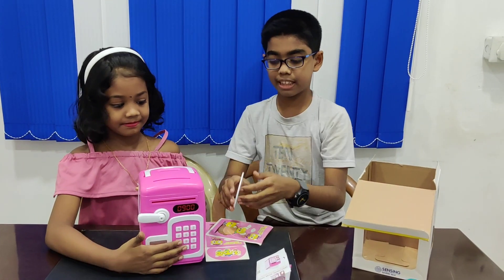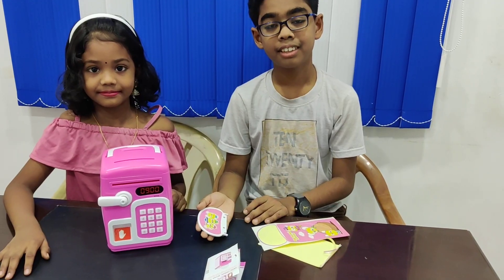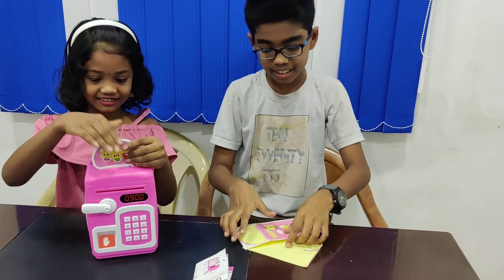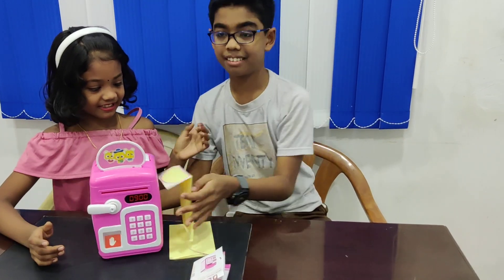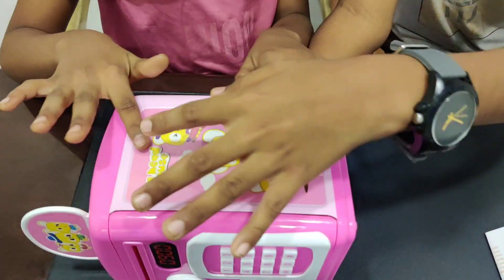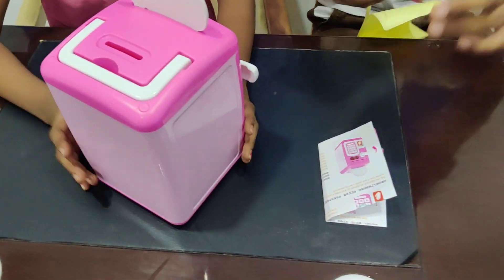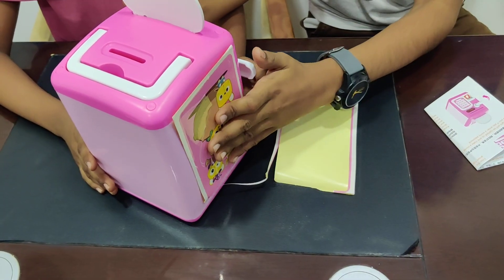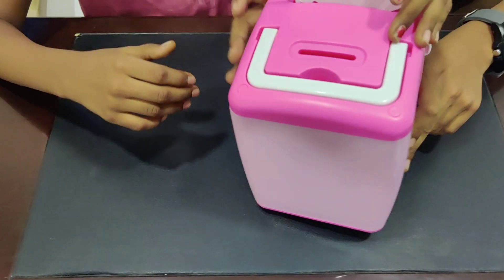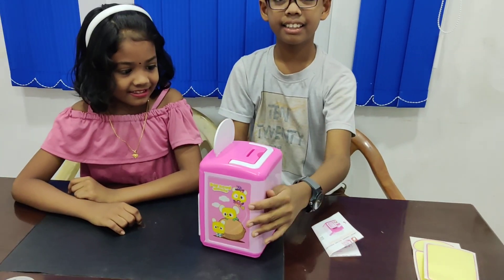First let's place the stickers. See, we have pasted this and we will set it here, then the sideways. See, we have pasted this on the sideways, then under the sideways. Then we have pasted it under the sideways. This is what it looks like from the front and the sideways.